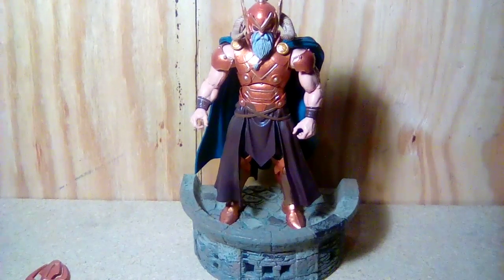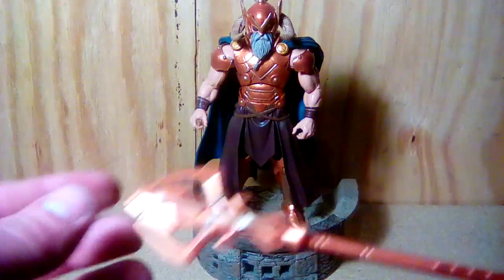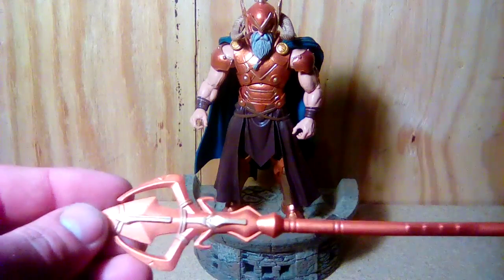Hey, it's Nick coming at you again with a repaint that I think Hasbro could have given us — it's Odin the Allfather in gold instead of silver. I'll show you what I did with his accessories first, starting with his gold staff.